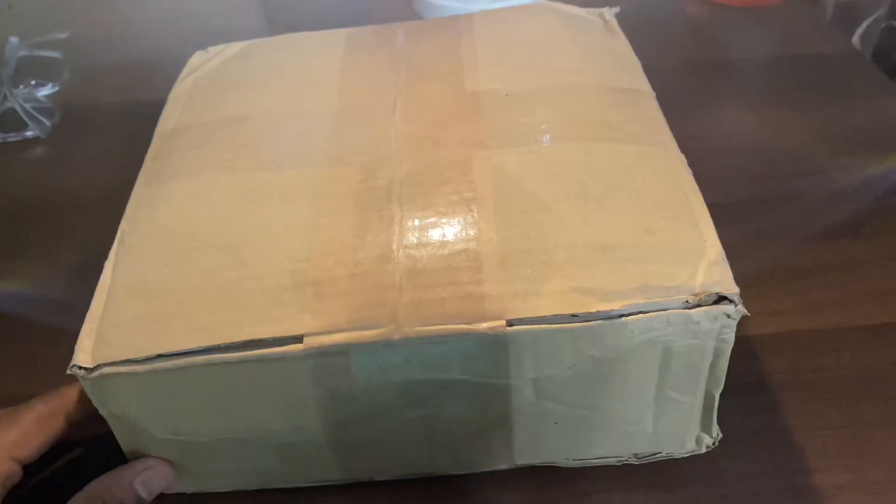Hey guys, it's me Taggy, back with today's video. I'll be giving my review on the two strings I use, which are called the Genesis Black Magic and Genesis Hexa Infinite. I really like these strings, so I'll be giving you my review and opinion on them. They just sent me my new reels for stringing and I'll be unboxing them and showing you how they look.